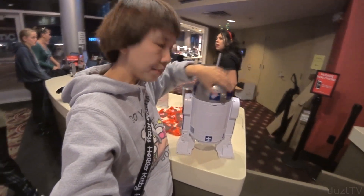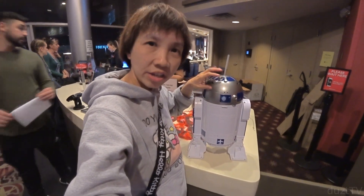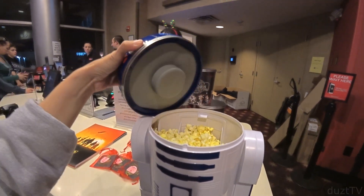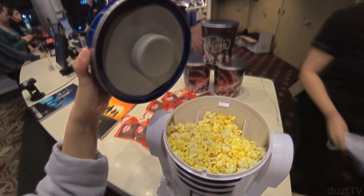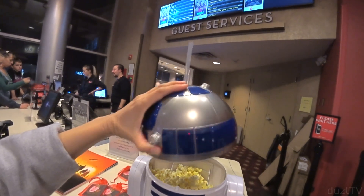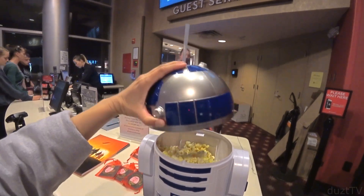This whole hat here will come up so that you'll be able to wash just the drink portion. Here we go — the hat just popped right up, and this is where they fill in the popcorn, and you'll be able to easily wash this portion of the drink holder.